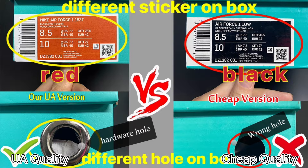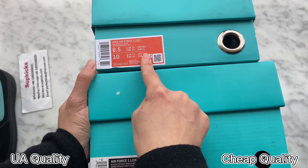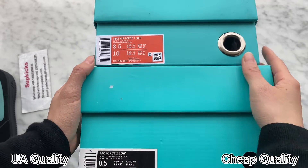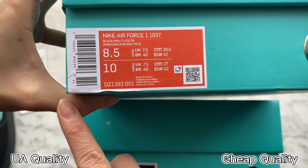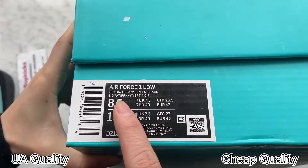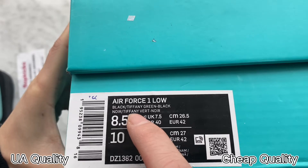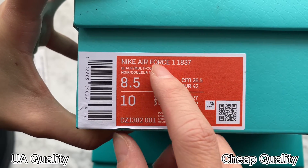Now let's turn to the side. You can see the label stickers on the box are different. On the upper one, this is our high UA retail quality — it comes with a red label, and the other one comes with a black-and-white label. Our high UA retail quality is the same as retail ones. You can also find the colorway description on the cheaper one is incorrect, while ours is correct, the same as retail ones.